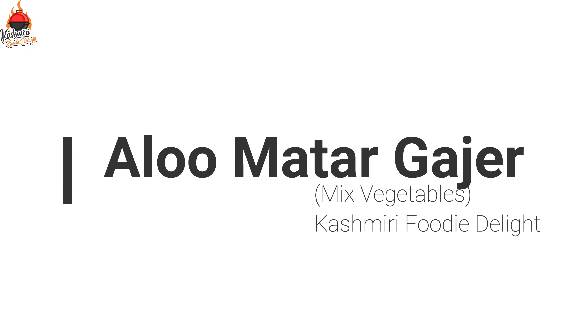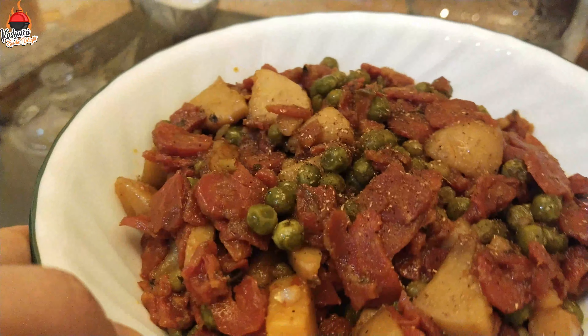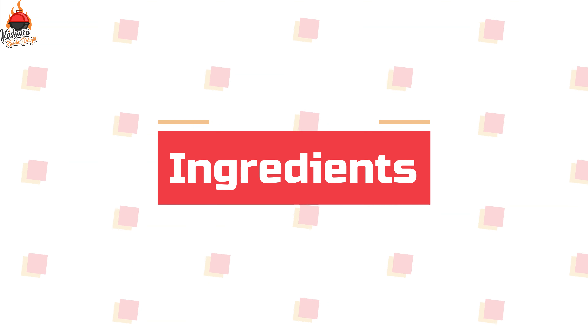In the name of Allah, how are you? Today we are going to make Aloo Matar Gajar Mixed Vegetables. The recipe is very nice and delicious.